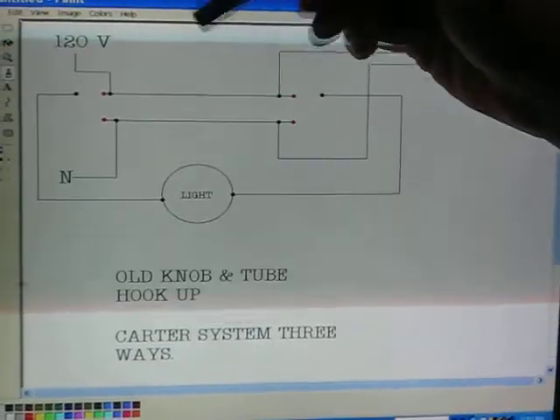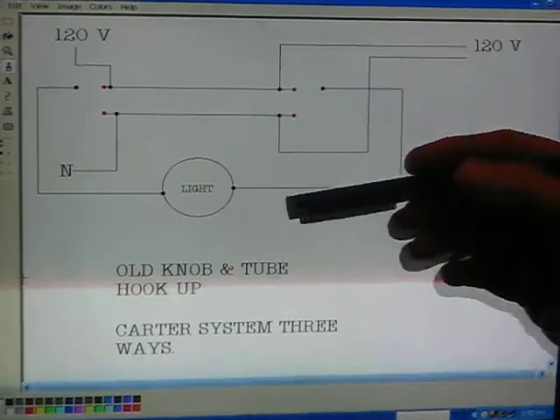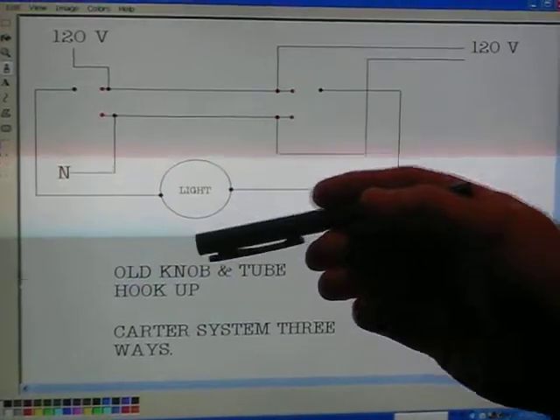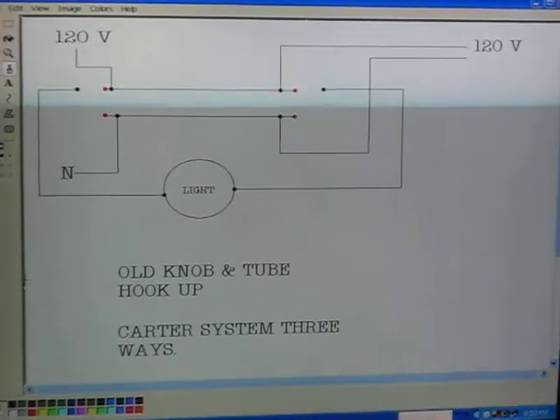So if you look at it carefully, in any position the light is either going to be on or off. Seeing two hots — off. Seeing two neutrals — off. So naturally, one hot, one neutral — on. That's the old Carter system.